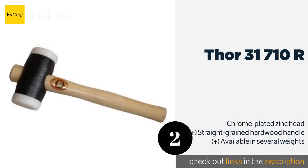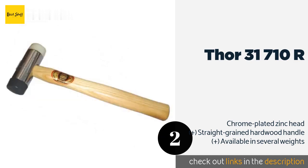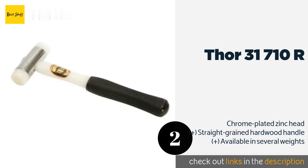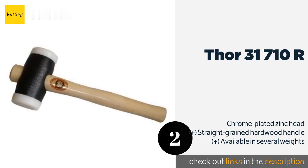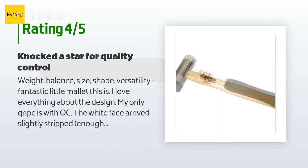The Thor 31-710R comes with a hard nylon face that is great for use with chisels, and a soft one that can be used for tapping in joinery. When they become worn, they can be replaced very easily by simply screwing on new ones. The price is around $14 — check out the product link in the YouTube description below. There are 342 customer reviews and the average rating is 4.8 stars.